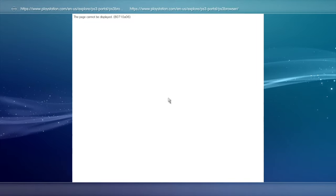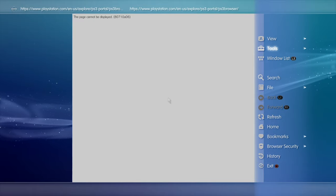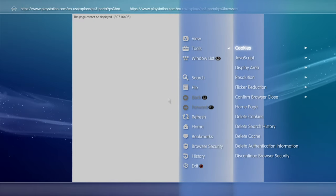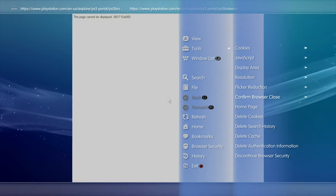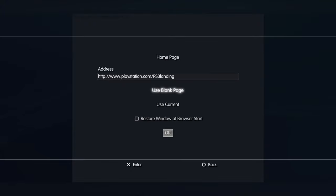Press the Triangle button again to open the side cart menu. Use the D-pad to go up to Tools and select it with X. Use the D-pad to move the highlighter down to the section titled Home Page and select it with the X button. From the list of choices presented on screen, use the D-pad to scroll down to Use Blank Page and select it with the X button. Then scroll the highlight down to OK and select OK with the X button to save this change.